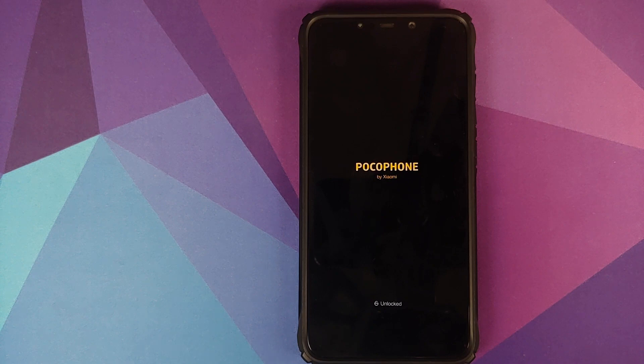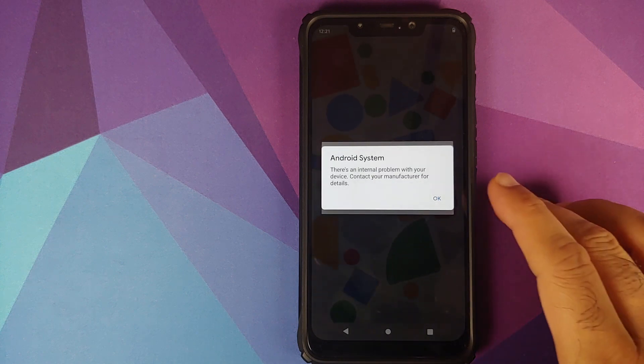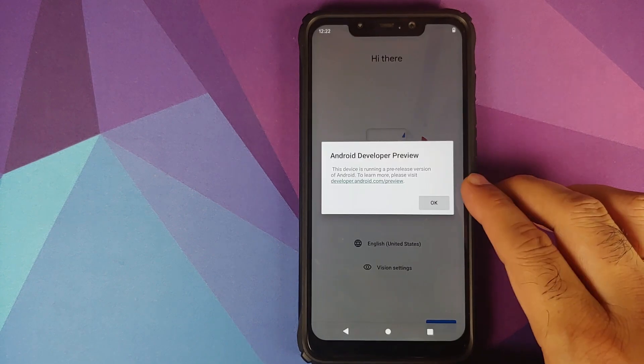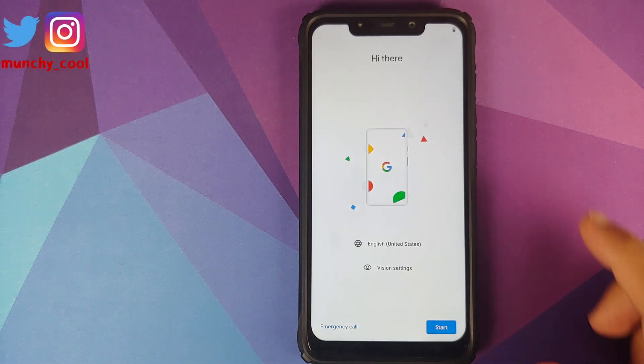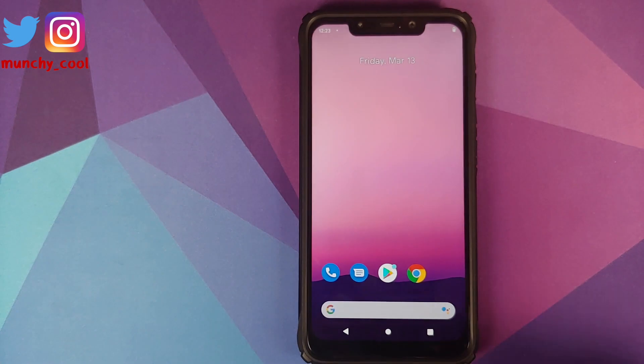The device rebooted and hopefully this time we can boot into Android 11 Developer Preview 2 without having to do a format data. And there it is — a force reboot fixed it! It is telling us there's an internal problem with our device; just click OK. Android Developer Preview — click OK, and BAM, we are on the setup screen. An important thing to note: do not restore data from Google Cloud during the initial setup, as it will result in issues.